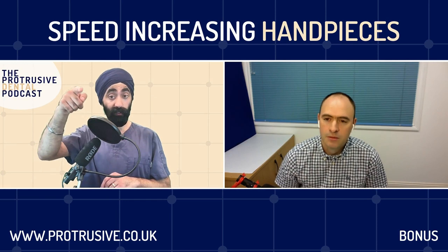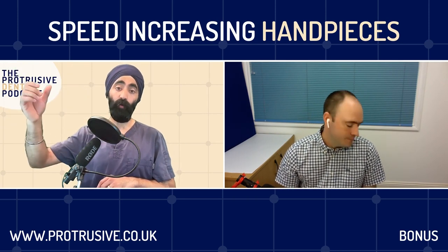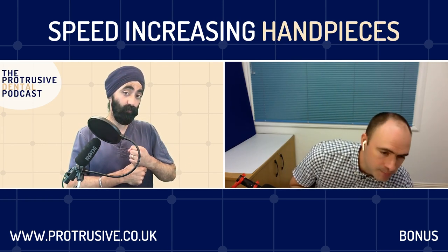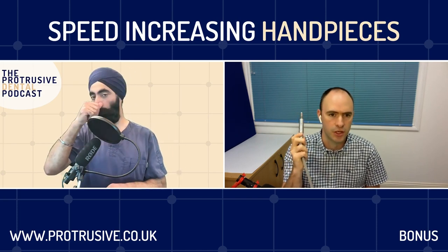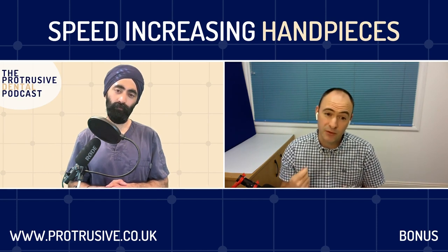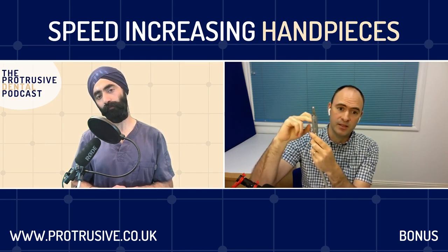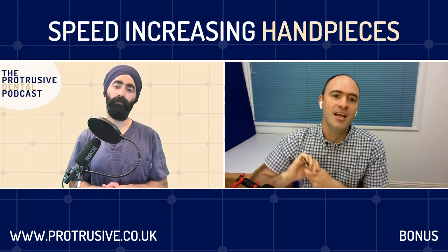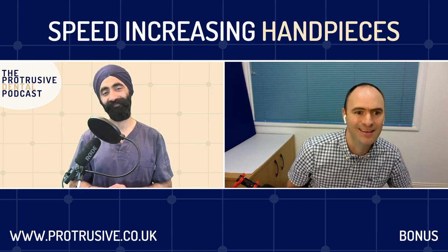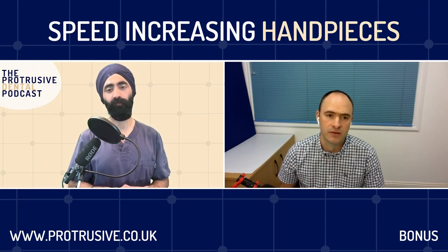Even with an older chair with an air motor, you could still get up to 100,000 RPM. My take for Protrusive listeners - many of whom are associates - is you can buy a speed-increasing handpiece with internal water and go straight away. For restorative work these are massive and you can get one right away. We're also looking at importing geared one-to-two air motor handpieces that would run at 40,000 with regular air, which isn't as good torque but it's getting a lot better.